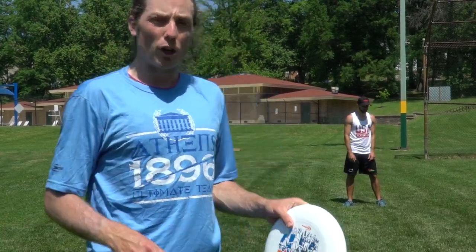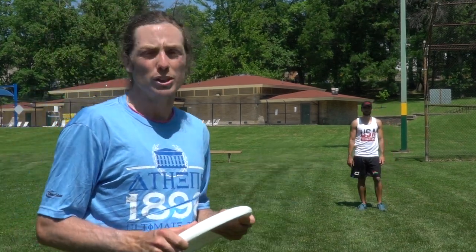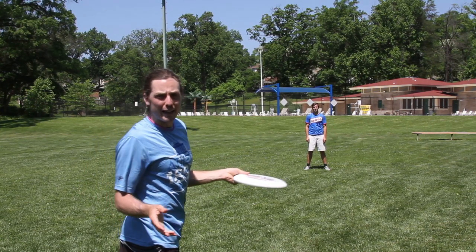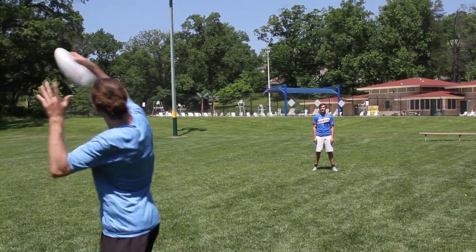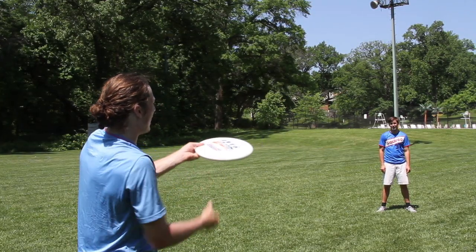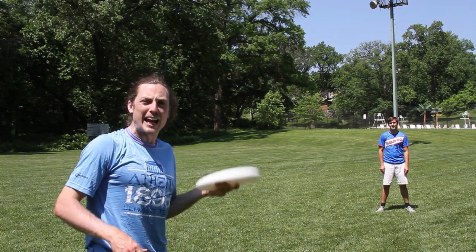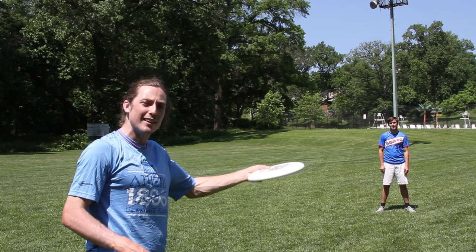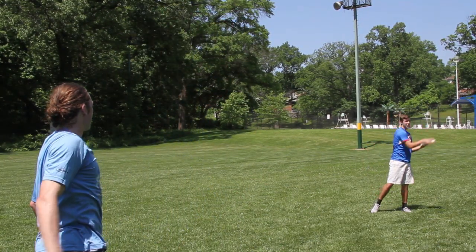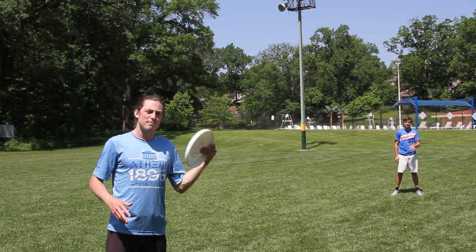Now that we have the fundamentals of throwing an air bounce backhand and forehand, we're going to add some throws that can benefit from a little bounce too. We're going to start by putting some air bounce on a high release backhand. Instead of throwing the high release flick that always seems to blade off to the right, I recommend throwing the high release flick air bounce backhand, which gives you a nicer flight path and more touch. For players struggling with their flick, I recommend just throwing the super inside air bounce around.